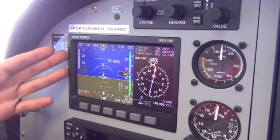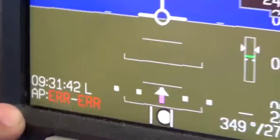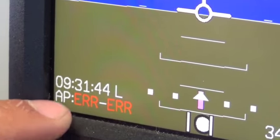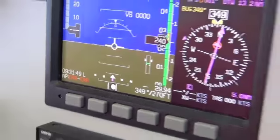We powered up our screen here. You can see down in the lower left corner, 'AP' — that's Autopilot — and you can see two errors: ERR and ERR.